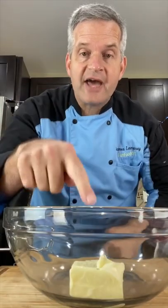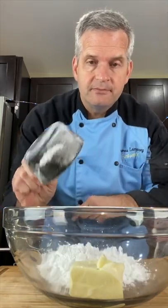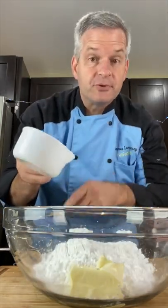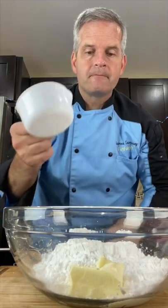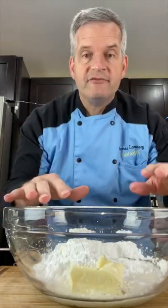Today we're making a filling for macarons. Start with a large bowl, add four tablespoons of softened butter, then two cups of powdered sugar, three tablespoons of milk, a little bit of cotton candy flavoring, and whatever color you want.